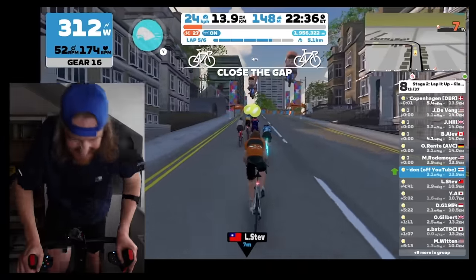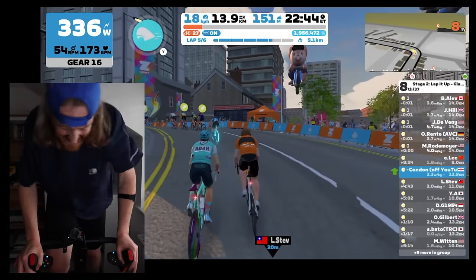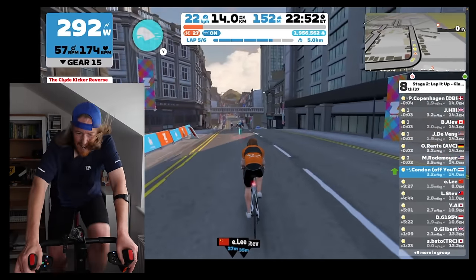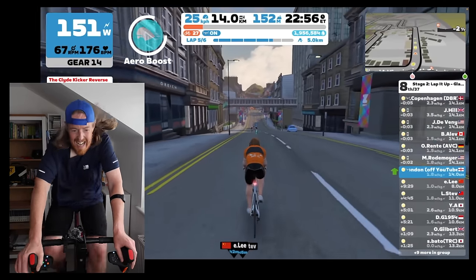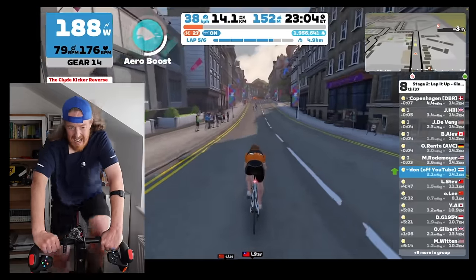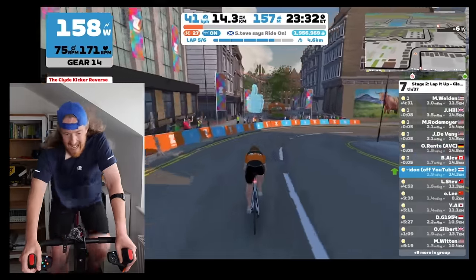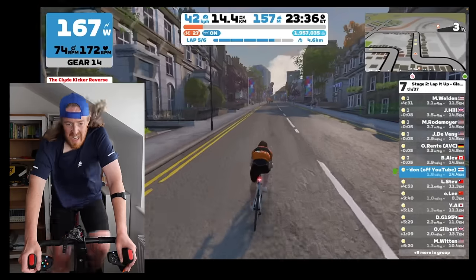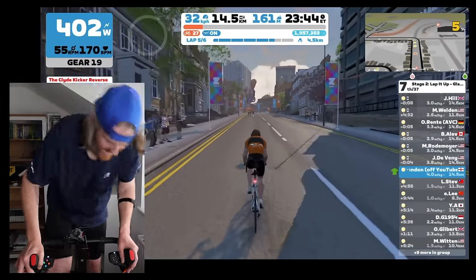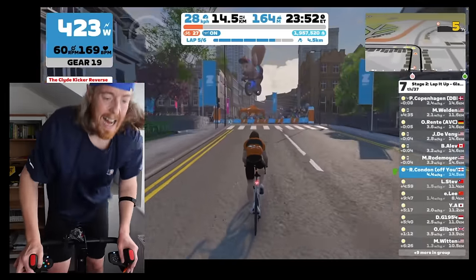I managed to remain in the small but really strong lead pack for four of the six laps, right up until the first climb of the second-to-last lap with only 5k left to go — then I get dropped. I attempt to use my power-up to catch them, but it's too late. They're too strong and I'm just too knackered from attacking the climbs. Even though I knew I was dropped, I tried really hard in the last lap to catch them, but unfortunately to no avail. This was a good race and one I learned a lot from.